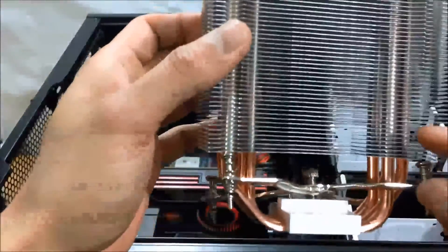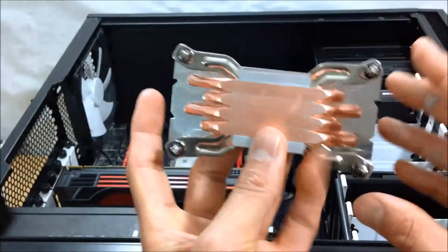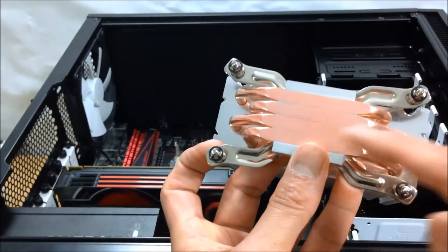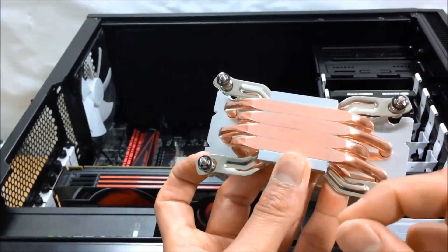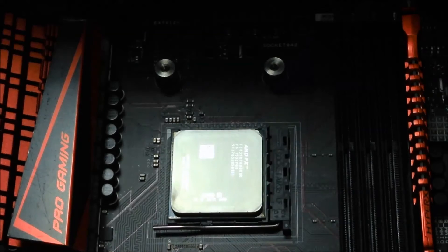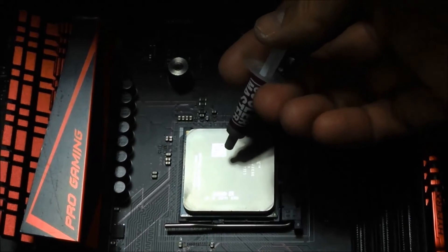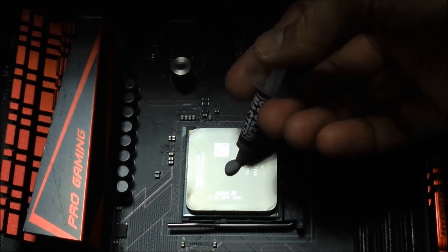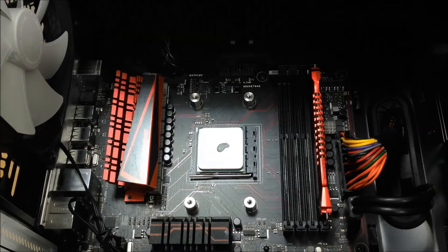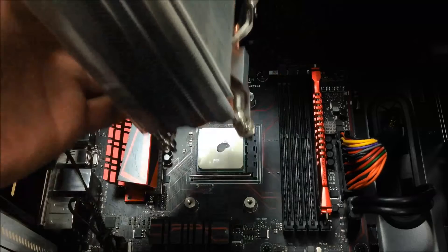There's a little groove in which this sits in - you can see that? That sits in there, this is how it will look. Make sure there will be a plastic sleeve that you need to peel off, and if needed give that a good wipe with alcohol. Time for some thermal paste - apply a pea-sized amount. Don't overdo it, less is more.